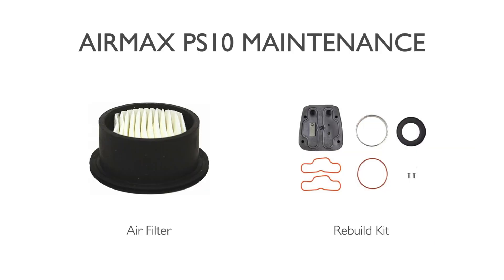Maintenance on the PS10 is very minimal. As with all rocking piston compressors, there are two points of maintenance to focus on. The first is the intake air filter. Depending on how dusty or dirty the environment is, this intake filter will need to be monitored and should be changed whenever it appears to be getting a little dirt and buildup on it. In some cases you can go six months to one year, and Air Max generally suggests six months to one year for replacement to keep optimum output from the compressor.